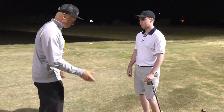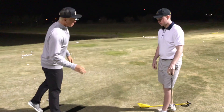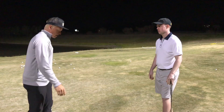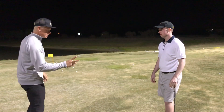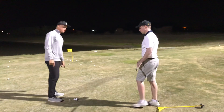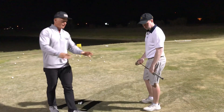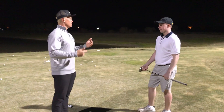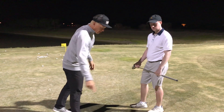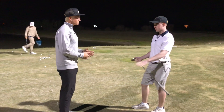Alright, so we have our first putting drill. We're going to step aside. I have a box right here made from tees. This box is two feet by two feet, and it is placed right here at the front of the hole. I have a second tee three feet away from the box, six feet away from the box, and nine feet away from the box. This box represents the spot zone, so I try to keep it within there.